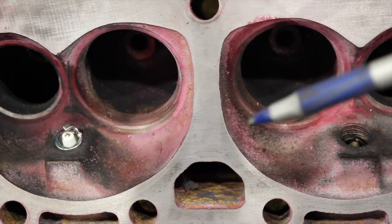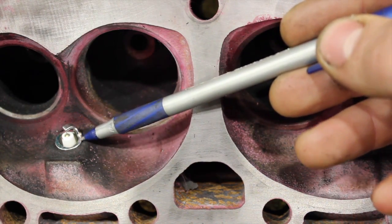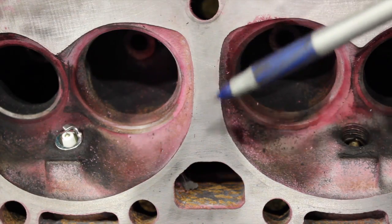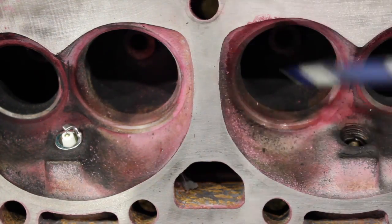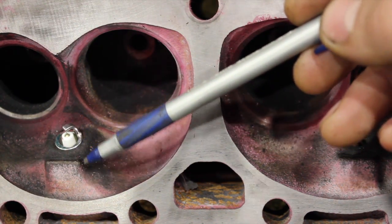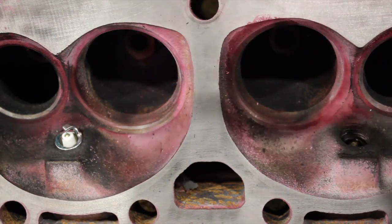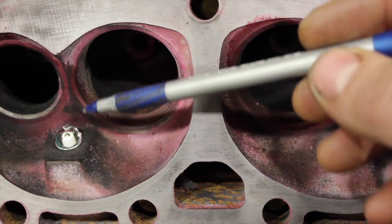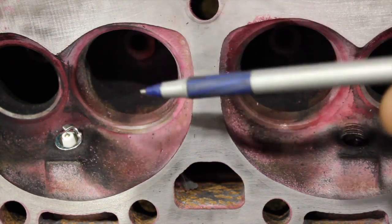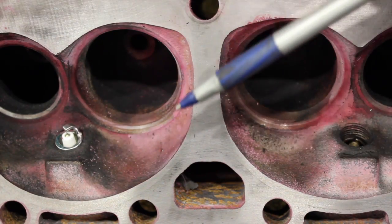This heat range is perfect for Vortec-headed builds up to 450 horsepower - you don't need anything cooler than that. If you start getting into nitrous or boosted applications, then you might want to drop down a couple heat ranges and look at a different spark plug design with a recessed electrode. But for a regular small block Chevy street cruiser up to 450 horse, the stock heat range on a Vortec head is going to be fine. The best spark plug is the hottest one that doesn't burn up the tip - going colder gives no horsepower benefit and you'll just foul plugs.